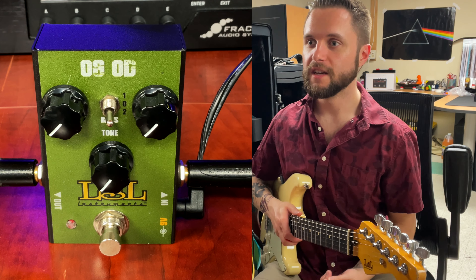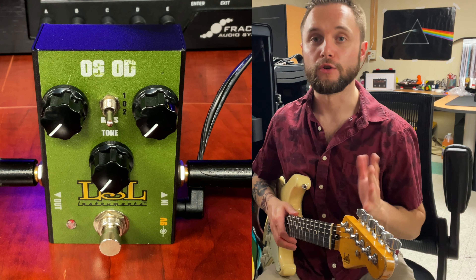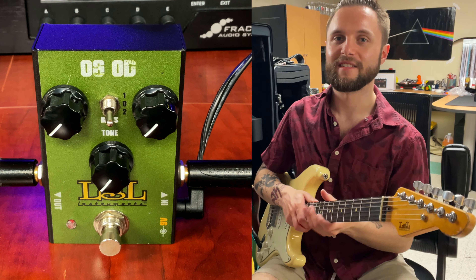So let's start with the OG OD, which is based on an 80s style overdrive. It's probably going to be more of a tube-screamer kind of thing, but it has a three-way bass control knob, which is really cool. So I'm excited to dive into this.